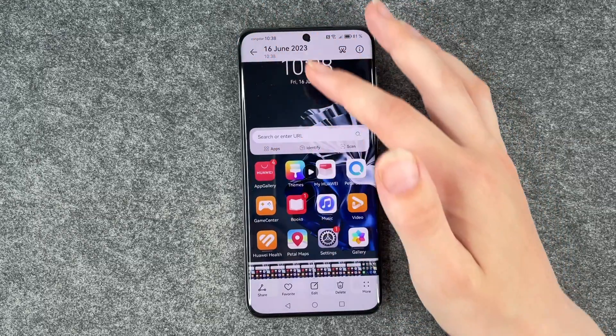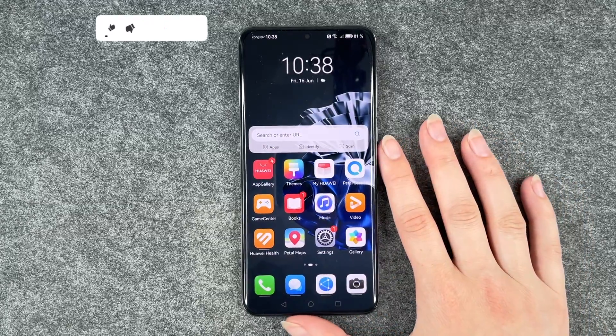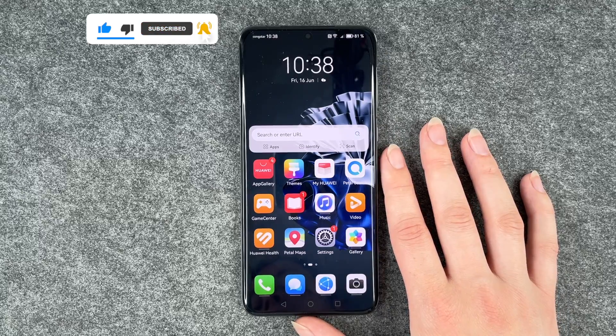So this is my recording. We can also edit it here and then you can do whatever you like with it. So that's how you can screen record on your Huawei P60 Pro.